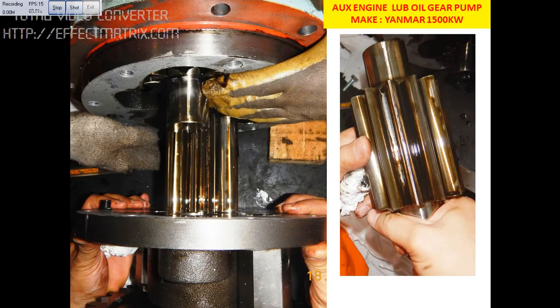Once the gear is removed, we check the other gears on this side. We need to check the profile of the gear for any damage or wear. If all is okay, then you can put the same gear back.